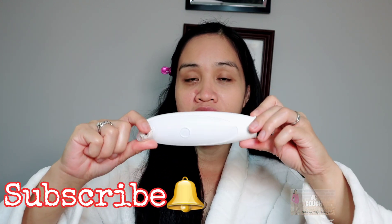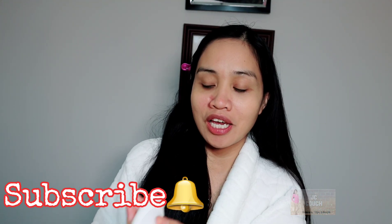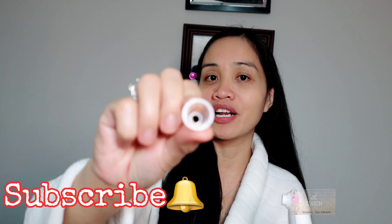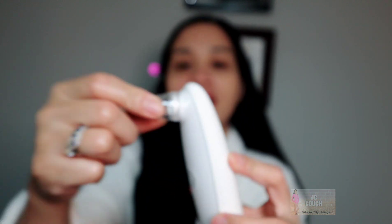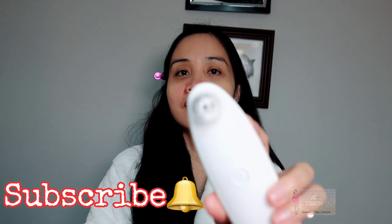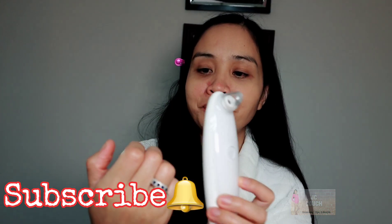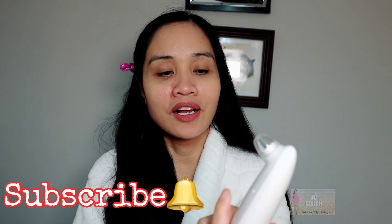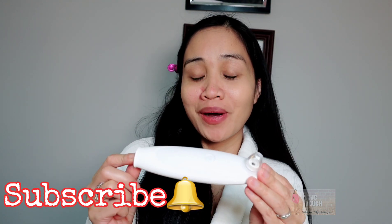By the way, when you're done using this device, don't put it in the water — it will be damaged. The only thing you remove is this cup piece, and you can replace it if you want different types of suction attachments. As you can see, there is a camera right there, and you just insert this attachment like that. Then you can choose whatever settings you like — low, medium, or strong.